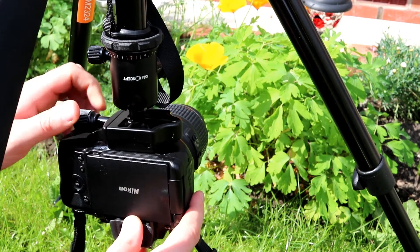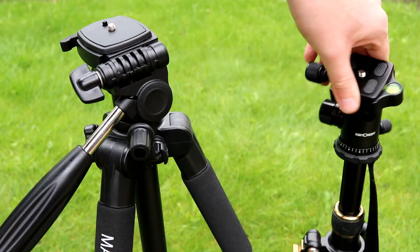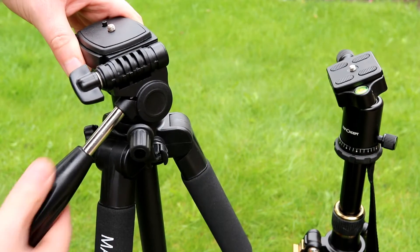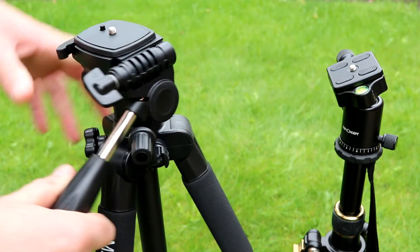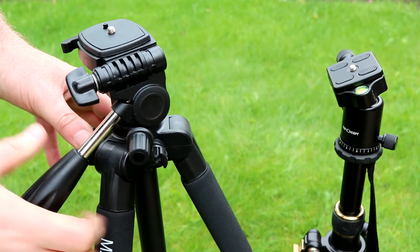Overall I think this is a pretty decent tripod. The ball head suits photographers better than those taking video — I prefer the more traditional head for video as it gives slightly better control when doing panning shots and things like that.